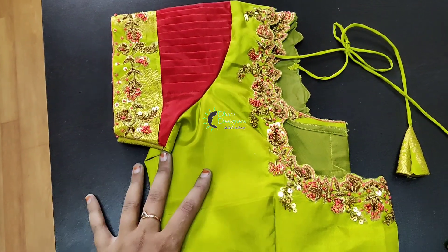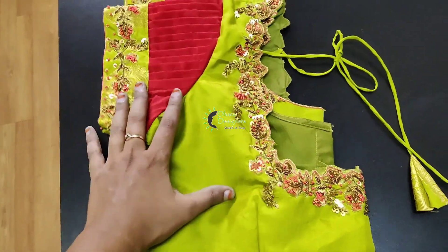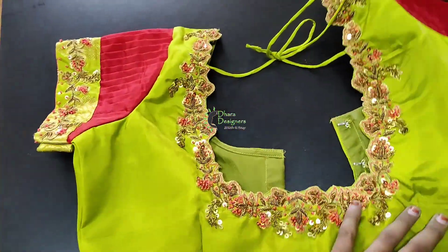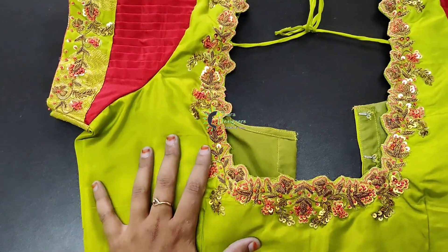We will see how to do this work. If you look at this back neck — this is a cut work back neck. This is a cut work, and this is a regular one.